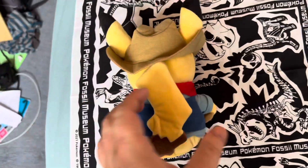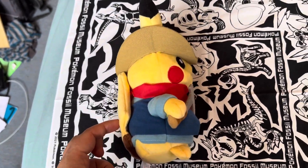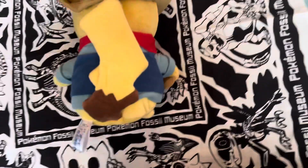Here's the back. Here's the other side — this one has a really nice tag.